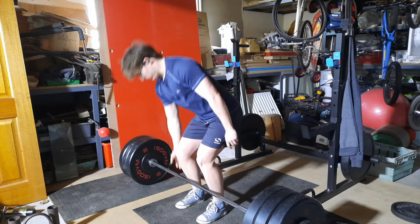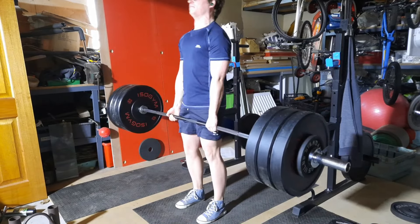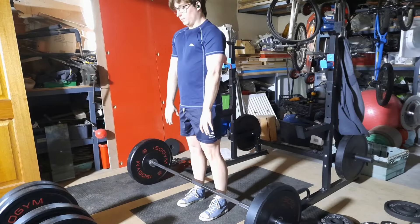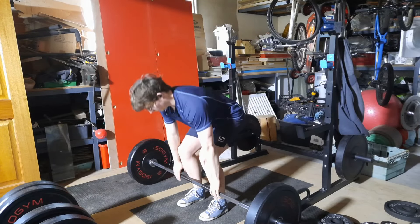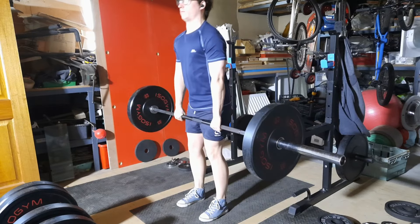At least I tried to grind out another rep and got that one, which is something. As long as next week goes okay I can keep going up in weight. After failing, I decided to add more paused reps.